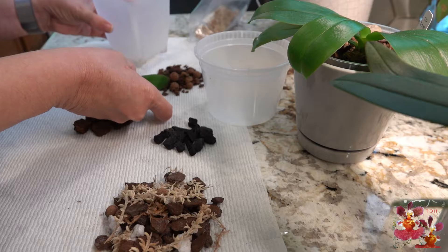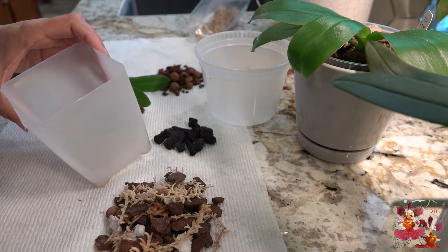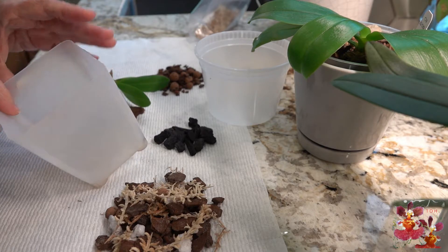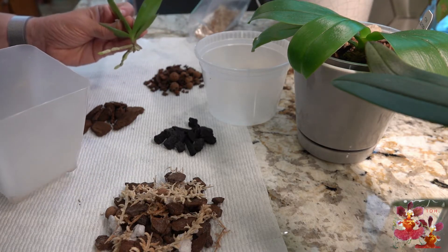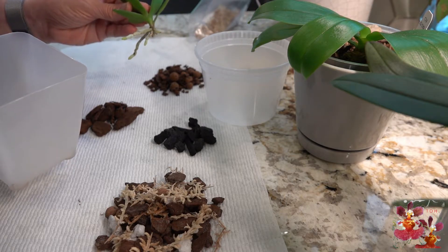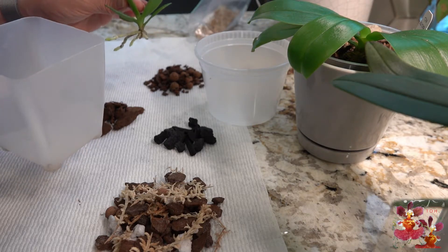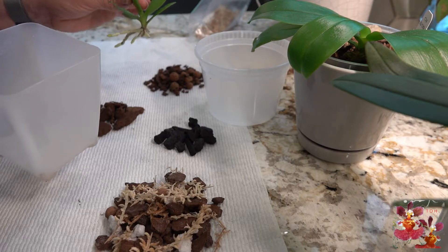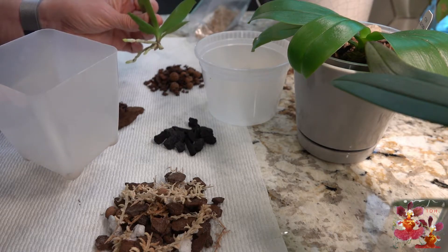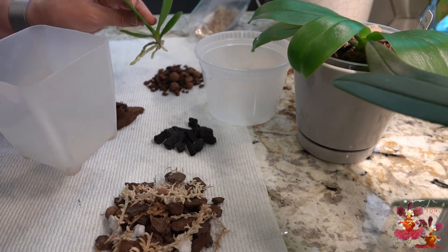Now the thing to keep in mind with an orchid like this is that the roots were mostly aerial while it was attached to the mother plant and resting on top of the media. By keeping this in the bag of sphagnum moss for a couple of weeks, I've tried to begin adjusting these roots for a little bit more moisture content, because once these roots are down in the media there's going to be an adjustment it has to go through. I don't want these roots to succumb because the adjustment was too difficult, so I've been trying to keep them a bit more moist the last couple of weeks.